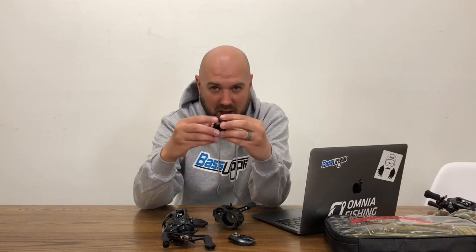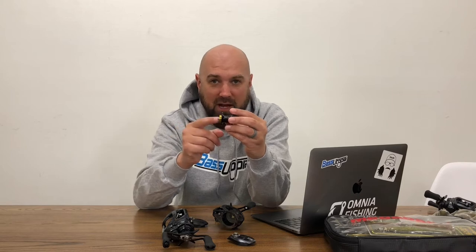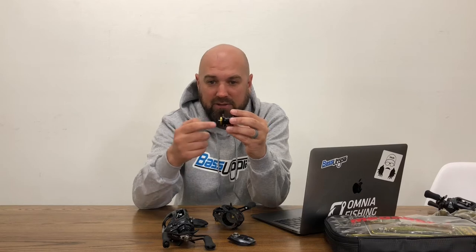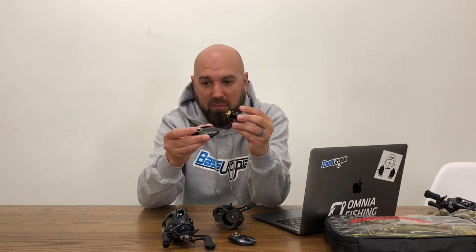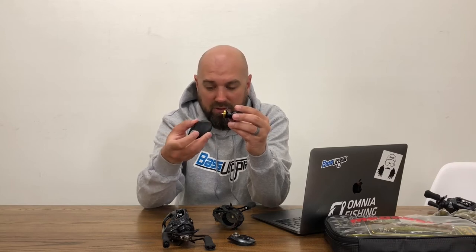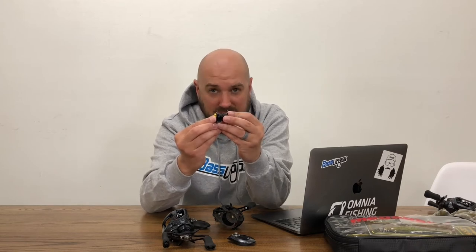Spool RPM — however fast this spool is spinning, centripetal force affects how much the brake works. This gold piece here is called an induct rotor. It's affected by braking from magnets that you expose it to by adjusting the brake dial on the side of the reel. On Daiwa reels nowadays they're numbered 1 through 20 — if I have it turned up to 20, I'm exposing it to the most magnets. As I cast and the spool starts rotating, the faster it rotates based on speed...